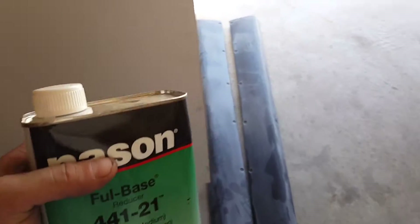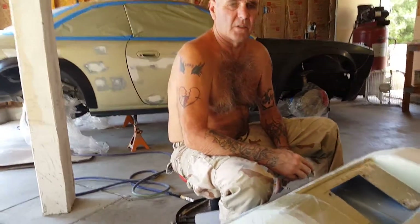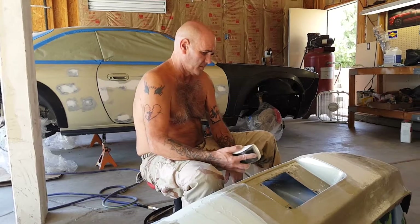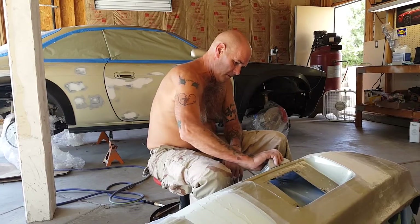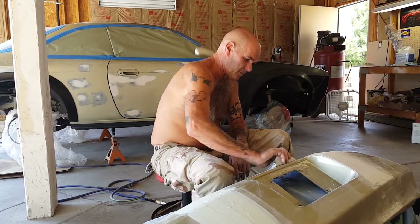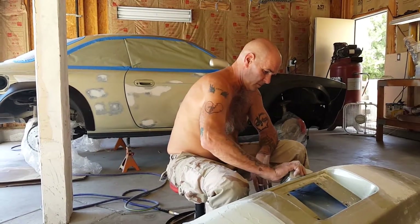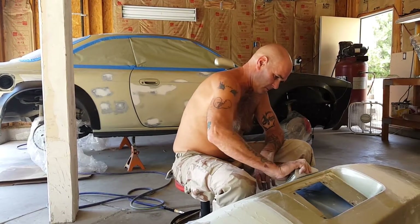Dad seems comfortable adding a reducer to the top coat. It helps it dry, gives a finer finish, thins it, and keeps it from wrinkling. I ordered acrylic urethane single-stage red paint which should arrive today. You mix it with the hardener — 16 ounces per gallon — and then add the reducer to where you're comfortable spraying. That's kind of the secret, along with being a good painter.